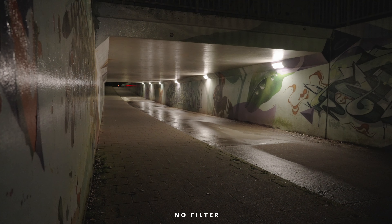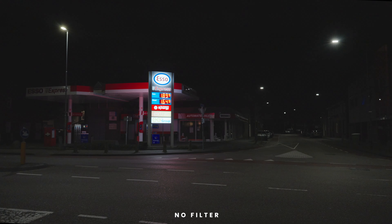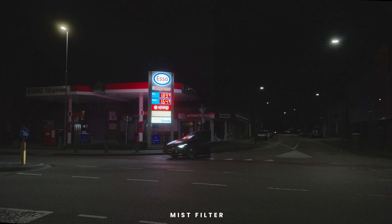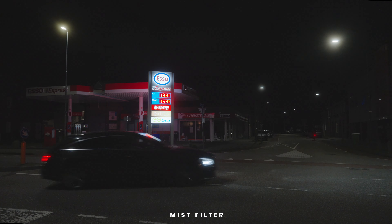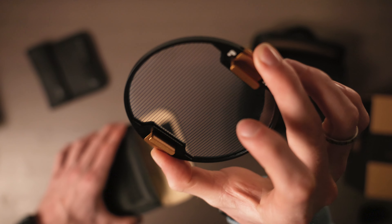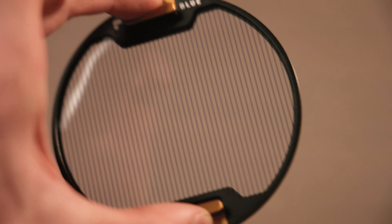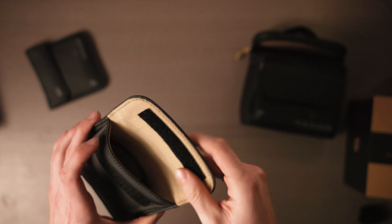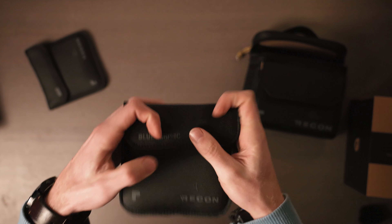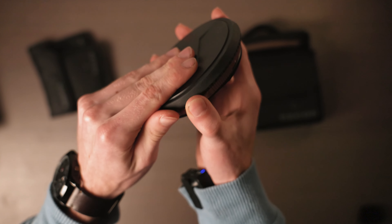I'll pull up some footage on screen where I use these filters. I mostly use the Mist filter; I don't use the Blue Morphic filter as much — it has a really nice style but not one I use very often. The filter actually looks like this with lines across it, which causes an anamorphic flare effect that you can't really get on a digital camera unless you use filters or specific lenses.